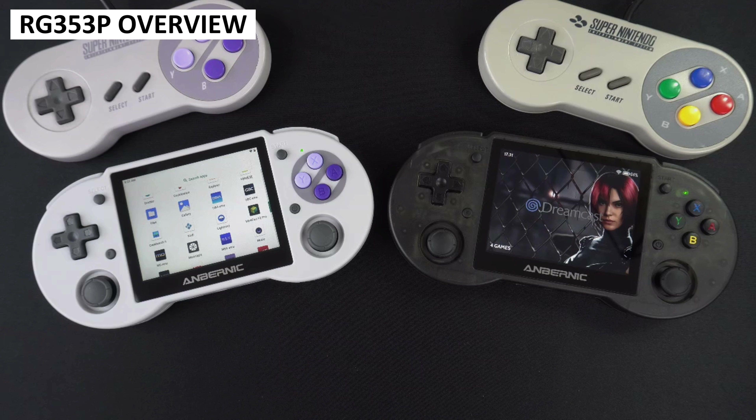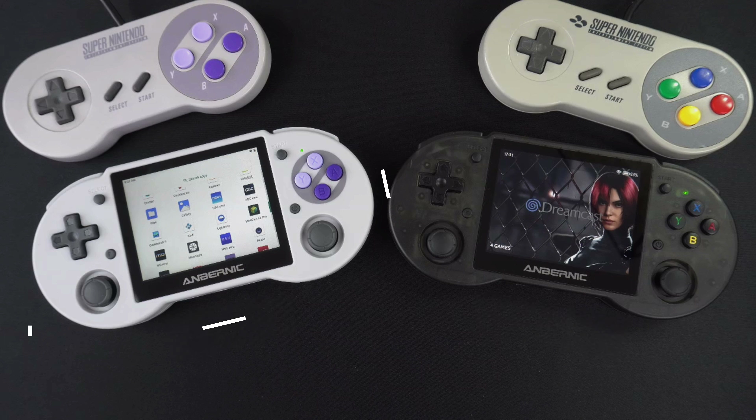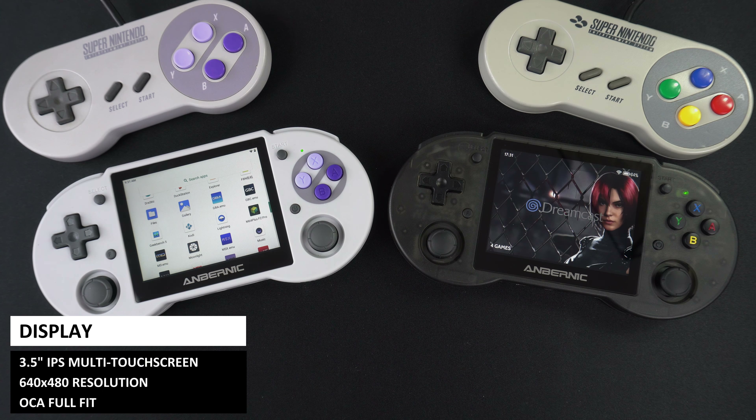The RG353P comes in two colours based on the Japanese and the European and North American colour schemes. Let us know which theme is your favourite in the comments. It measures around 6.8 x 3.1 x 0.7 inches and weighs 209 grams. The display is a 3.5 inch IPS touchscreen with a 640 x 480 resolution, which is perfect for retro gaming.